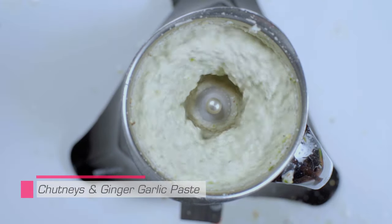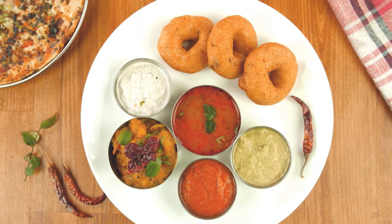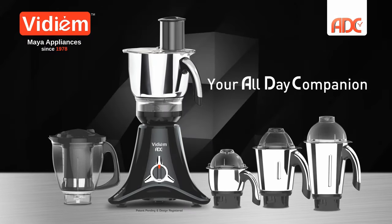The all new Vidium ADC — easy as 1, 2, 3. Vidium ADC: your all day companion.